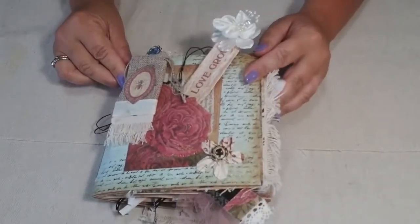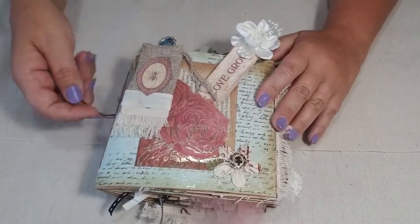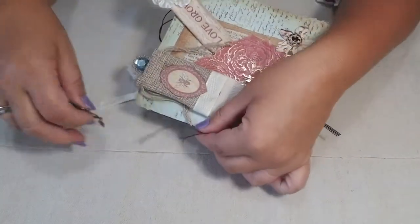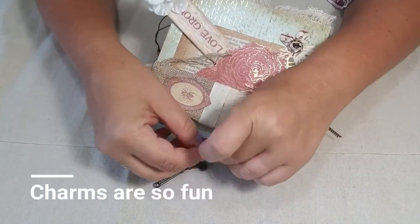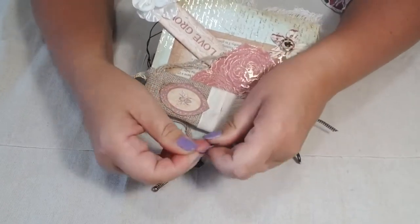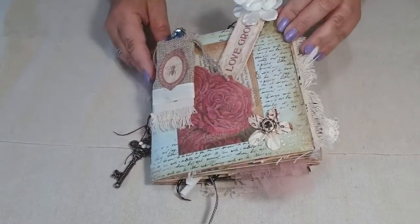I'm going to get right to the reveal — I can't wait to show you the completed journal. Here we are: the reveal of the completed quarter flat vintage art journal. I'm just adding a little finishing touch here — little tags on the end with charms and beads. Because it's a vintage journal, I got this cute little vintage key charm that I'm just going to attach and let these strings hang.